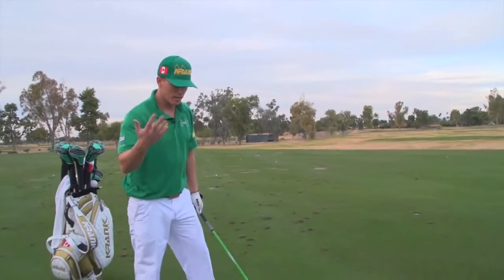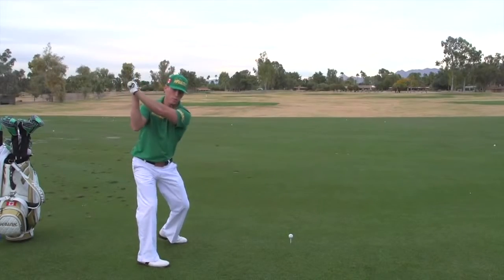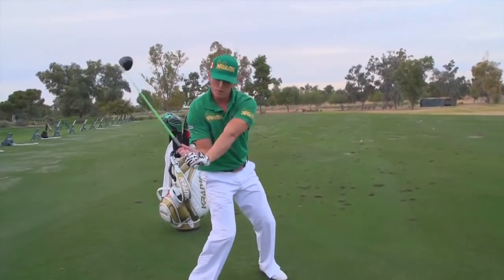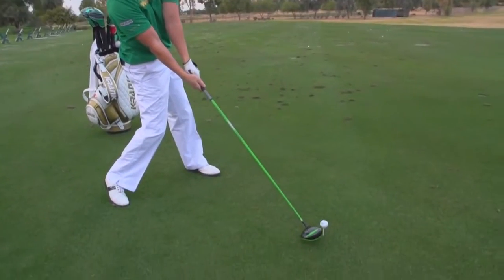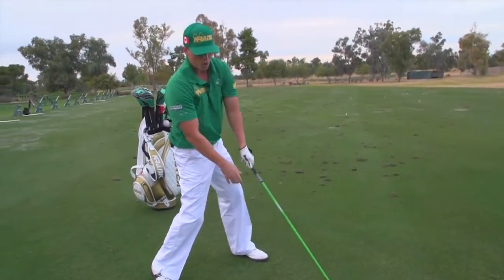So essentially by lag, I'm talking about the angle between your leading arm and your shaft, holding as long as possible in your golf swing, then converting to your impact resistance, which is essentially your forearm strength at impact with the ball.